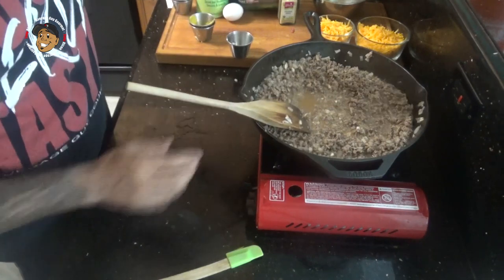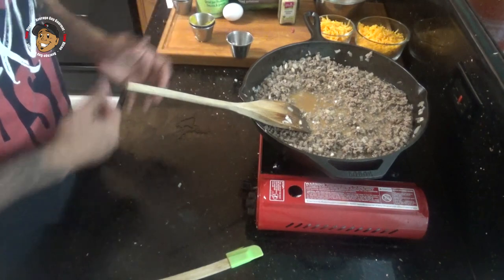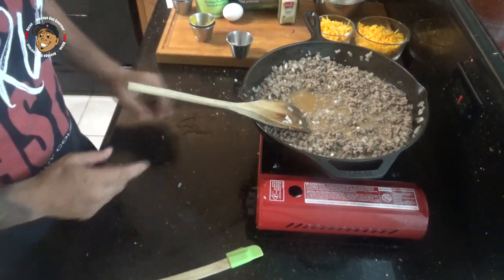Once mixed together, I went ahead and poured that into my meat. I'm gonna bring it to a boil and let it simmer for about five to ten minutes so it can thicken up nicely.